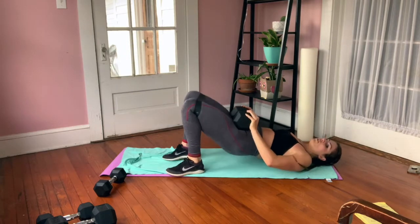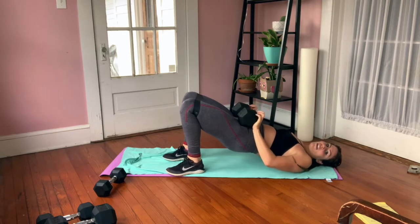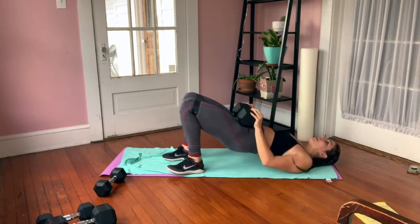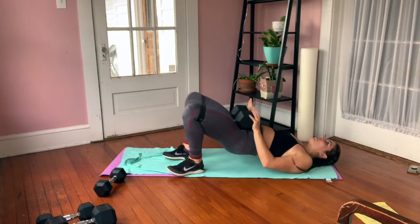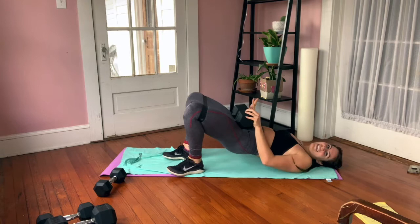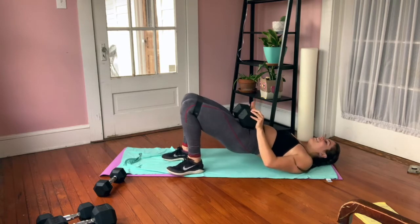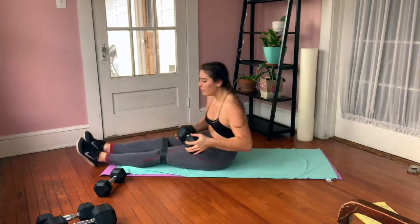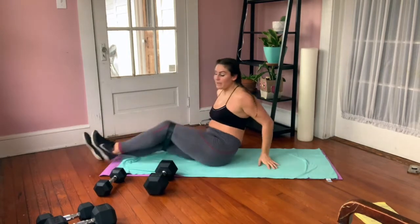Hang here — next up, squeeze up into the glute bridge position and go out and in for 10. Your hips do not move — they're squeezing up the whole time. Don't let them drop even though they want to. Squeeze and control. This is one where I want you to do it with control. Get all 10, keep squeezing a little higher. Good job — carefully set it down.